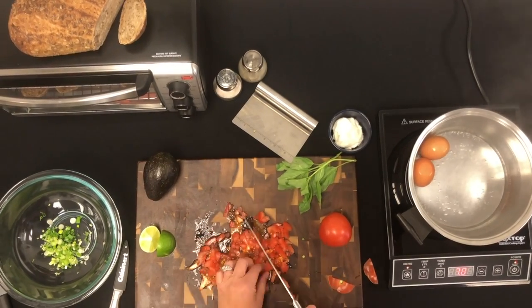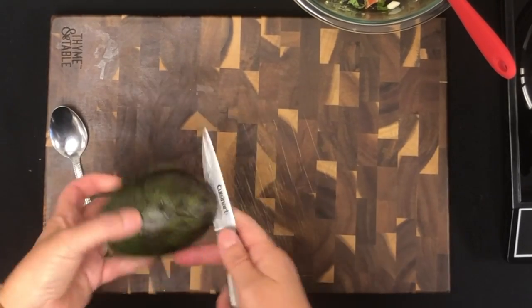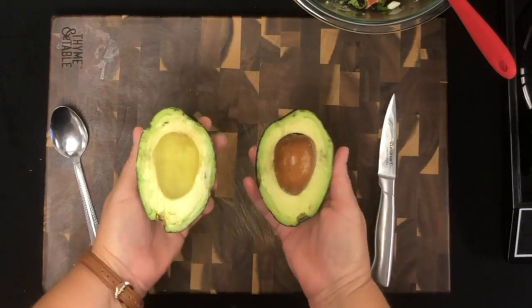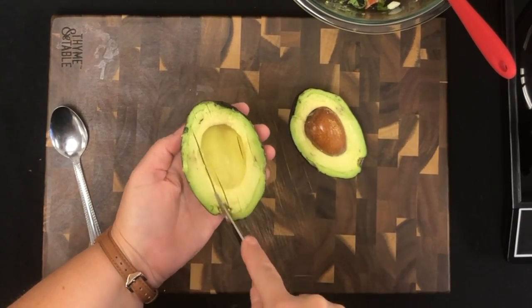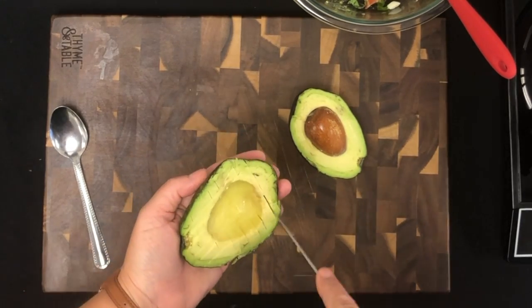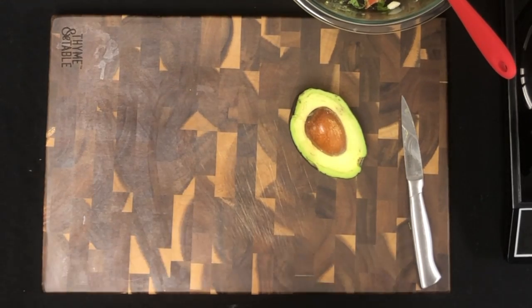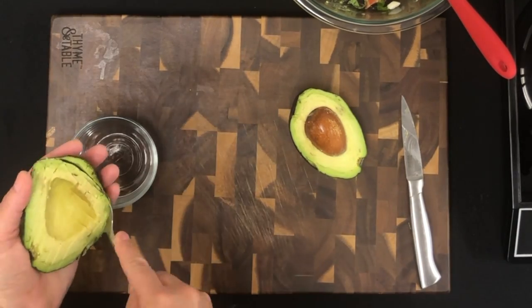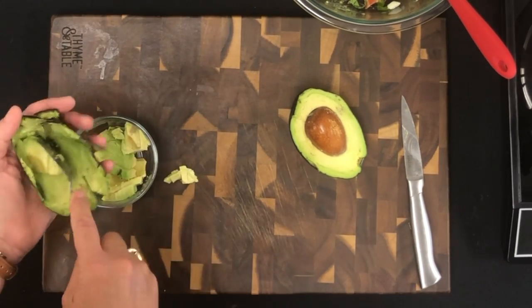The next thing we wanted to show you was an up-close shot of how to de-pit and slice an avocado. First, slice the avocado through the middle and twist it off so you have two halves. Take your paring knife and slice rows into the avocado, making sure not to go all the way through the skin. Do it again on the opposite side, creating little avocado squares. Then grab your spoon and twist it all the way around to get all the avocado out.